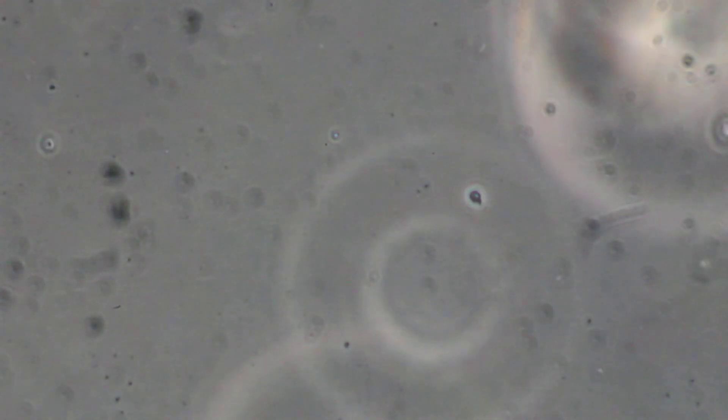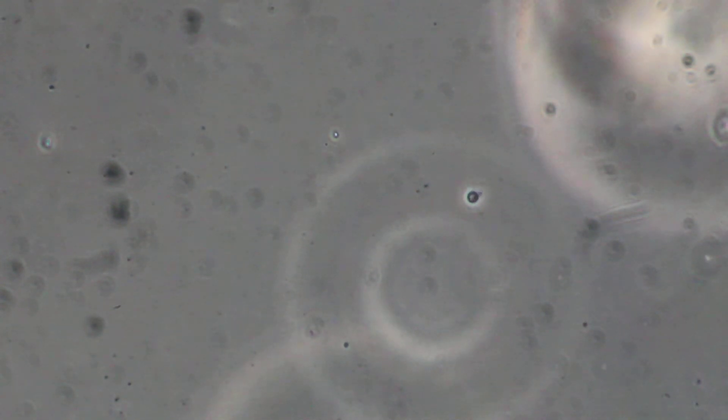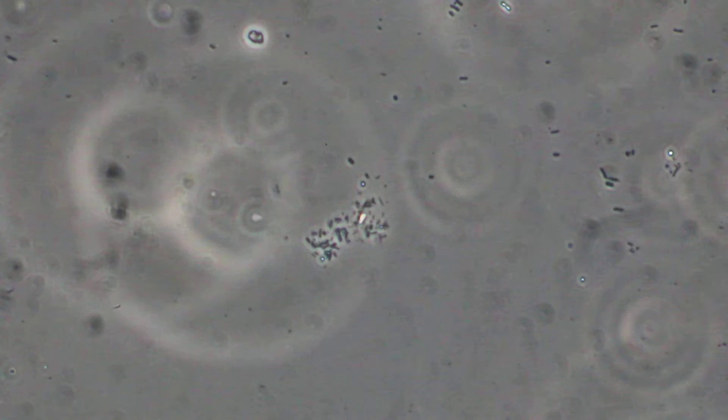It doesn't seem to be the best product in terms of microbial growth when compared to all the other things we've looked at today.